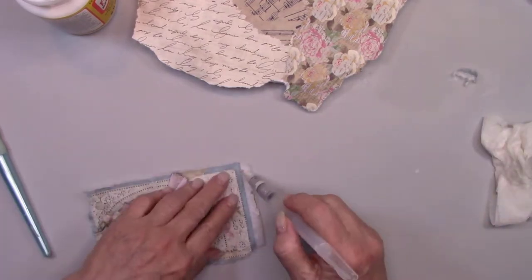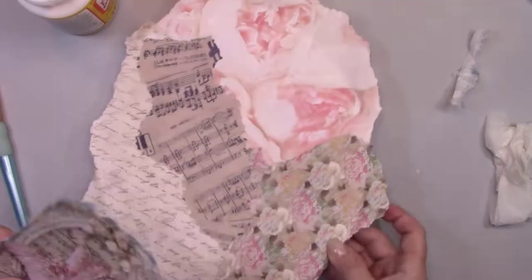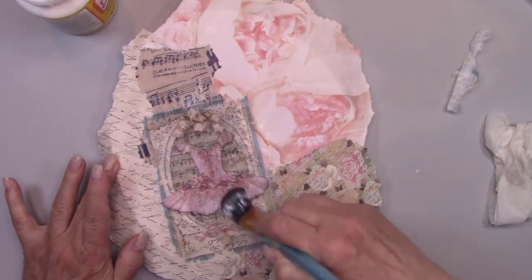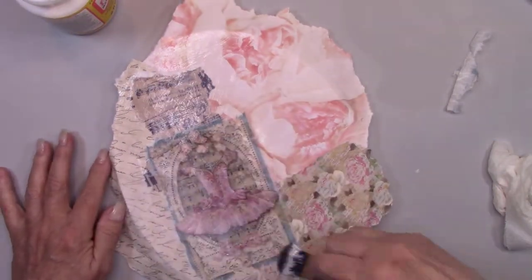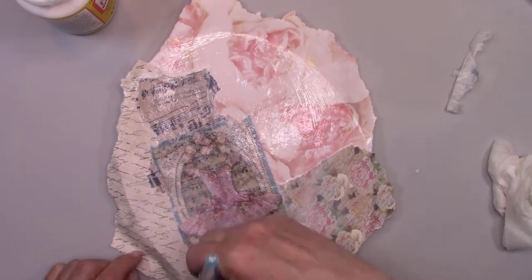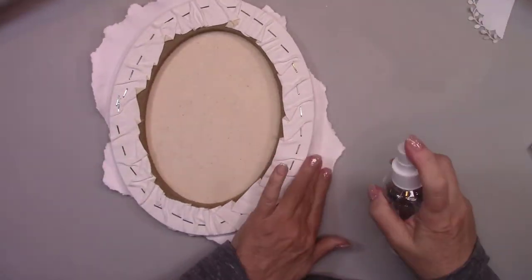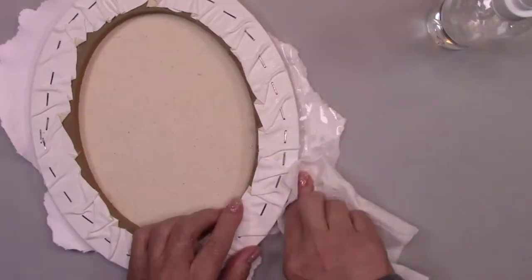If you don't have a water brush, you can just use a paintbrush and some water, and that'll work the same. After I'm finished gluing down all my paper pieces, I'm going to give the entire surface another coat of Mod Podge and then let it dry. I want to carry over that same jagged paper look to the edges of my canvas as well, so I'm tearing the paper and gluing it down with Mod Podge.